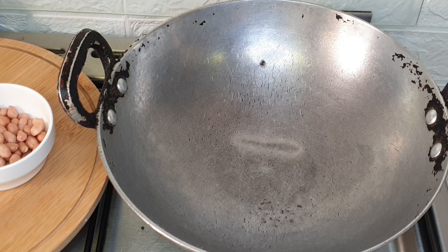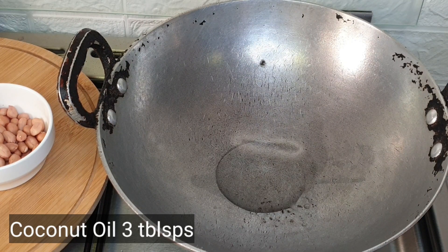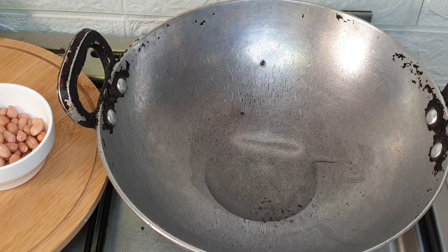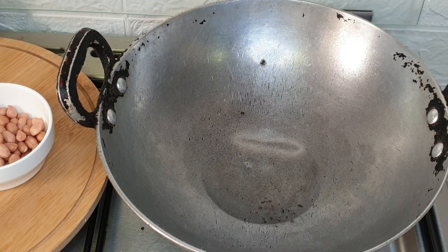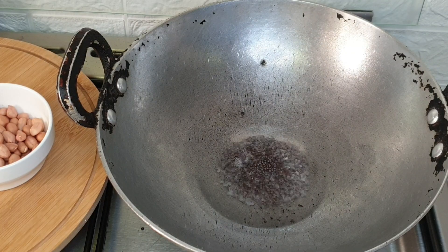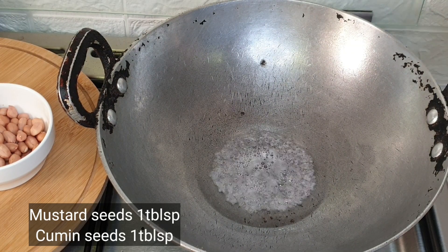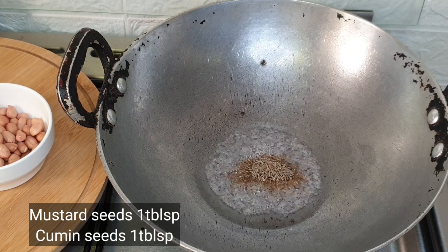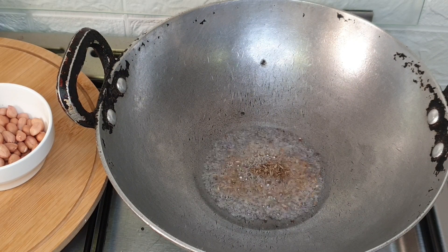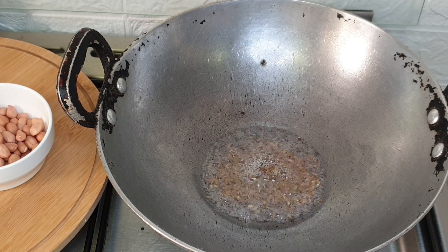Use the same pan again. Now is the tempering process. For tempering, add 3 tablespoons of oil — here I am using coconut oil. Once the oil is hot, add 1 tablespoon of mustard seeds and 1 tablespoon of cumin seeds. Wait for them to splutter.